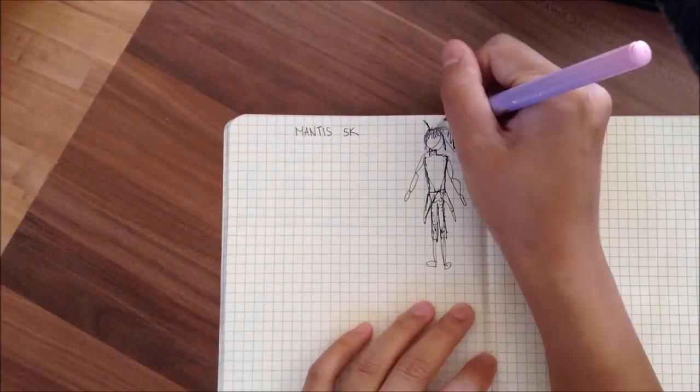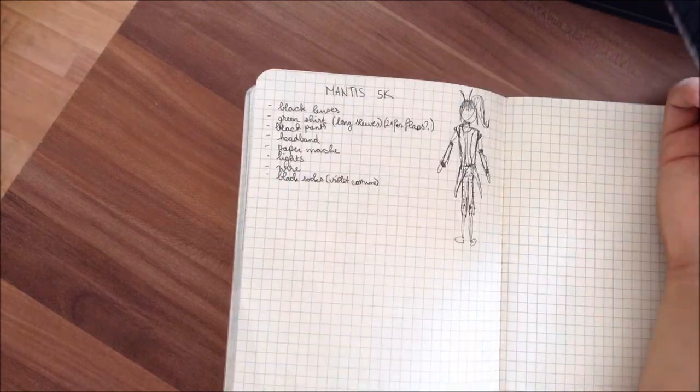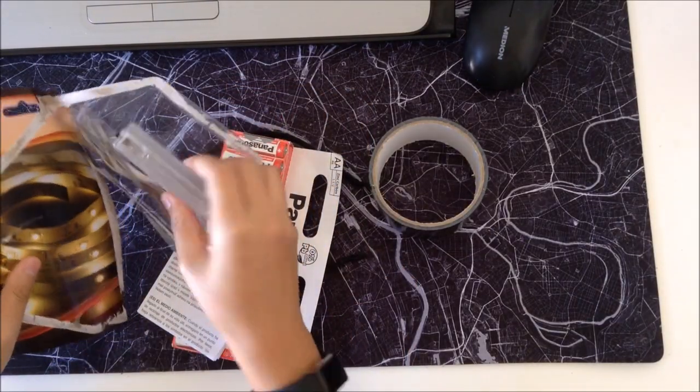As usual, I made my sketches and first notes on this costume — like what I needed and what I'd need to make.